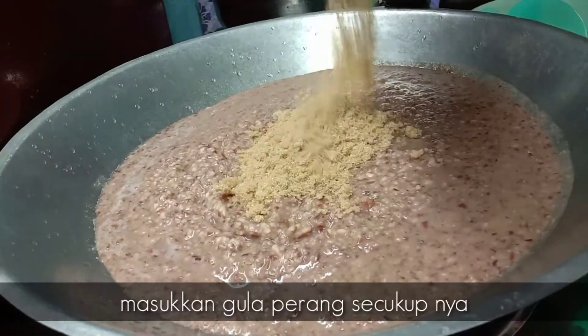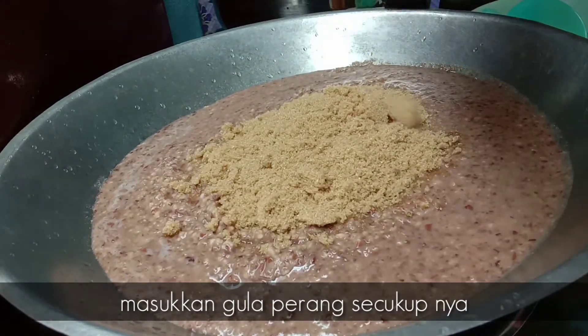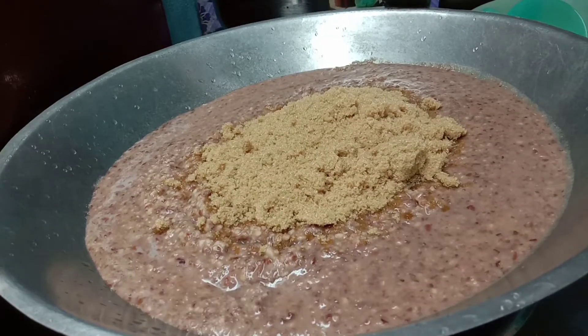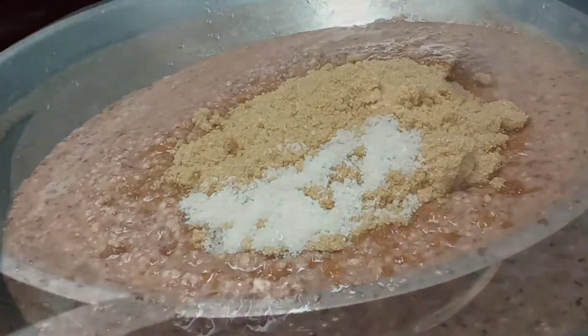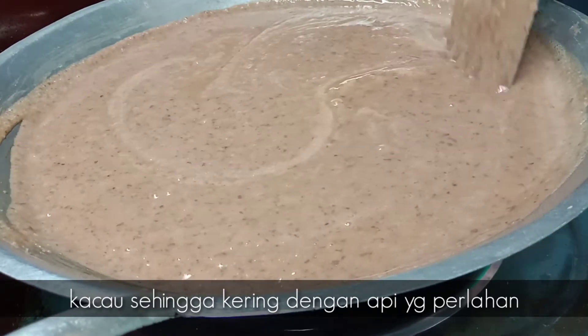Kita masukkan gula perang. Gula ni kita sesuaikan ikut berapa manis yang kita nak. Tambah sedikit garam. Kita kacau sehingga dia kering — kena selalulah kacau sebab kita takut dia hangit.